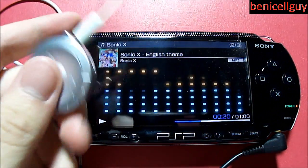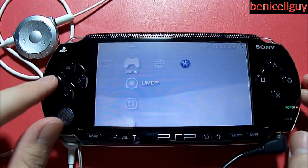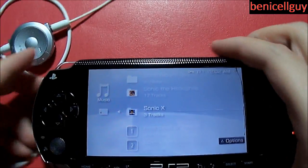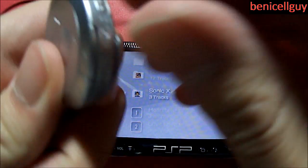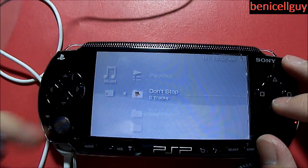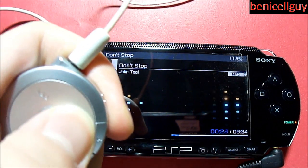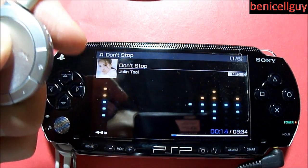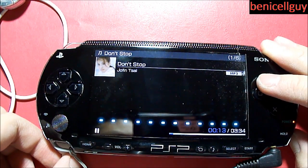This hold feature is useful because if you have the remote on your belt clip and accidentally bump into something, those buttons won't be pressed. You can then use the regular controls on your PSP. The only time the PSP controls won't work is if you also have the hold switch on the PSP itself enabled. There's a key lock indicator to show the system is on hold. You can also hold a button to fast forward or rewind the song.